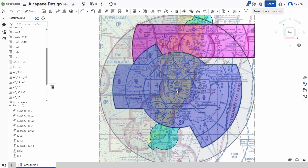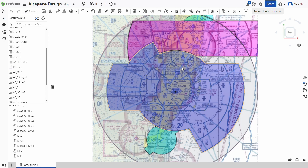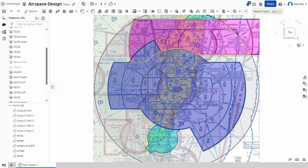However, once you get out of that region — such as these farther regions — an RC pilot is actually able to fly their RC airplane. Here is a smaller airport. The radius here is five miles as well, and while you're within this airspace, you are also not allowed to fly an RC airplane unless you get permission from the control tower. It's within five nautical miles of the airport — you're not allowed to fly an RC airplane.